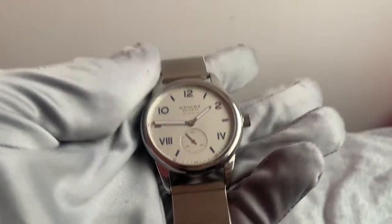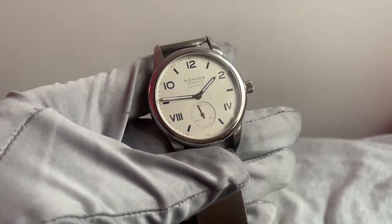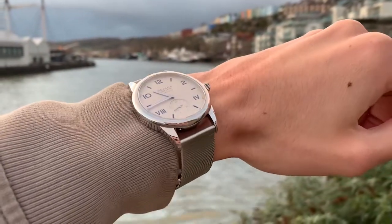Whilst Nomos are very keen to celebrate Glashütte's heritage, they were actually only founded in 1990, making them a relatively new player to the game. Despite this, over the past 30 years they have become the largest manufacturer of mechanical timepieces in Germany.